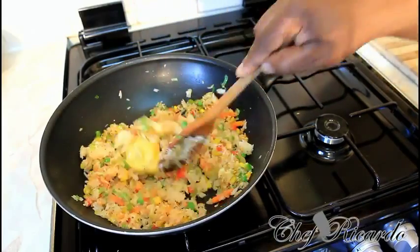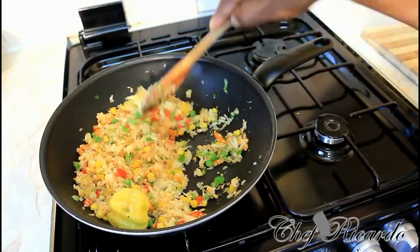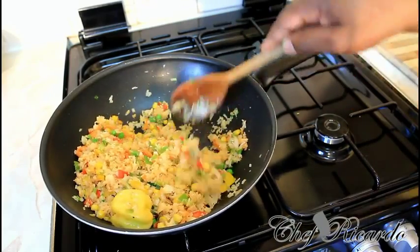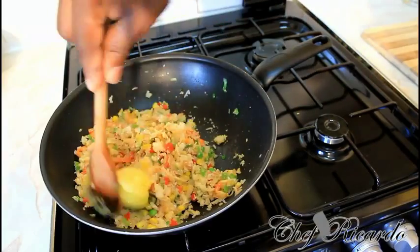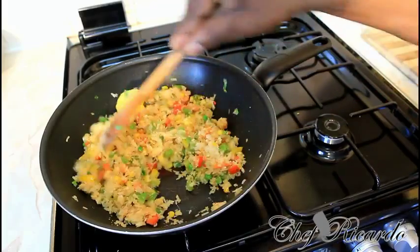I want you guys to see exactly what I'm doing right here. This is a lovely fried rice — saltfish fried rice, really nice, with a lot of vegetables inside of it. It goes really well.